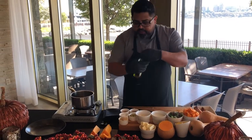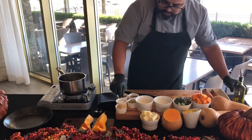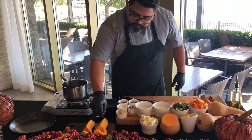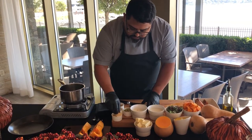Once we have these items, we're gonna add a little bit of olive oil — a very quick drizzle, not too much. Salt is very important to bring up all those natural sweet flavors, along with nutmeg and brown sugar.